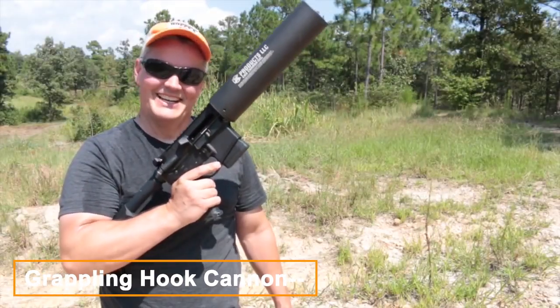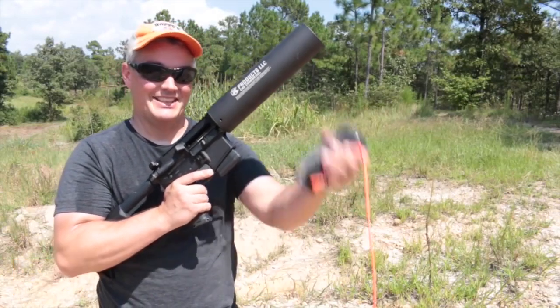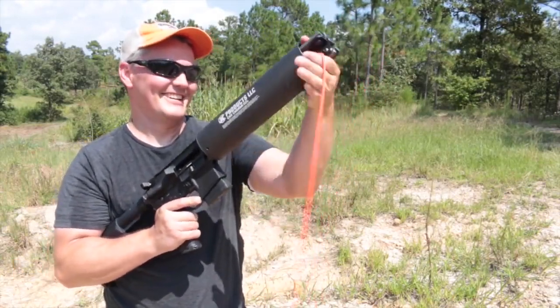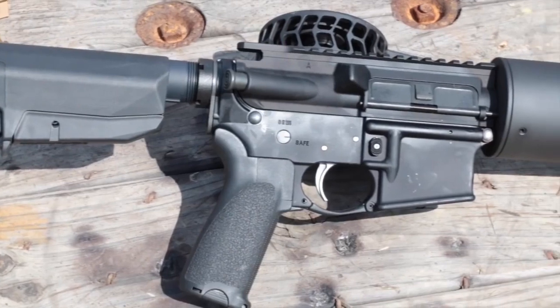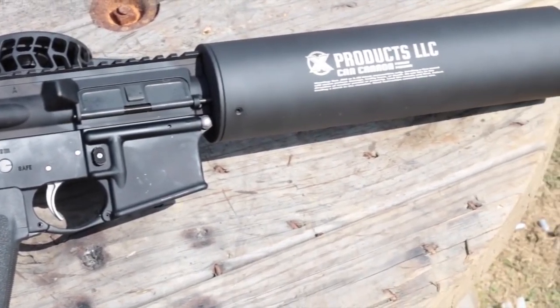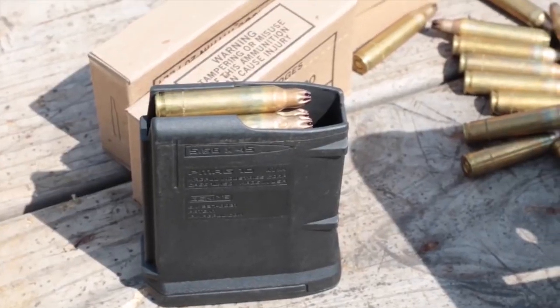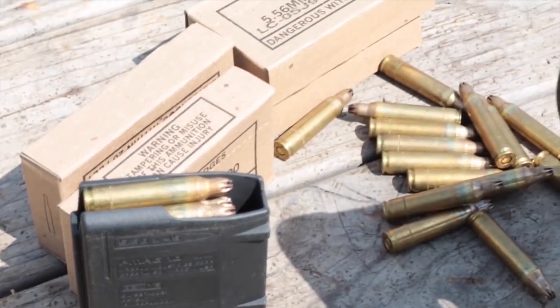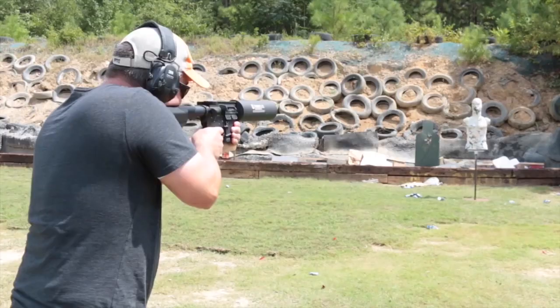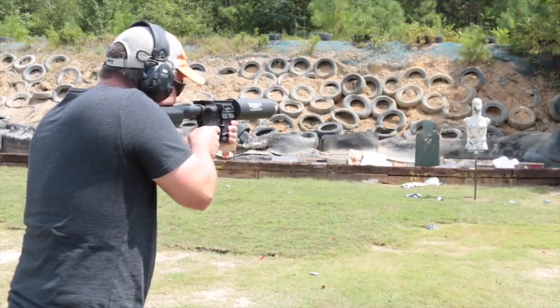Introducing the Grapple Cannon, a powerful tool for those who need to traverse vertical spaces quickly and efficiently. The cannon is loaded with a can of compressed air and a specially designed grapple projectile. The grappling cannon operates by firing a grappling hook attached to a strong cable using compressed air. The cable can support a person's weight and is strong enough to be used many times. The cannon is pointed at a tall tree and fired — the hook pierces the bark and attaches to a branch, pulling the cable taut.